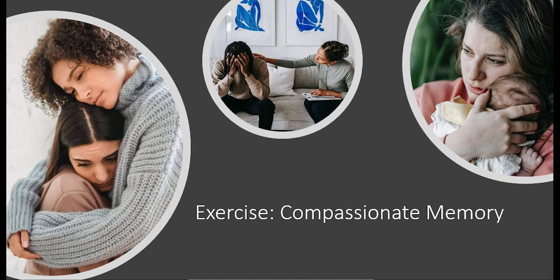Exercise: compassionate memory. Sitting in a comfortable position, take a few moments to adopt your grounded, upright, confident body posture.